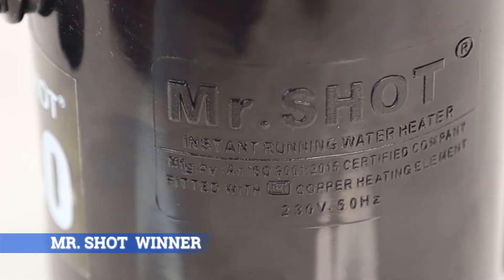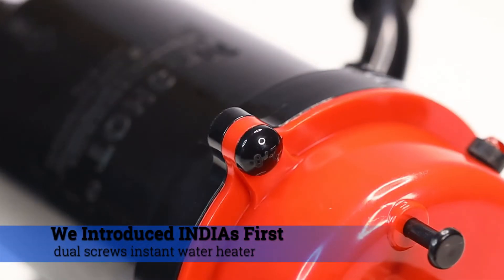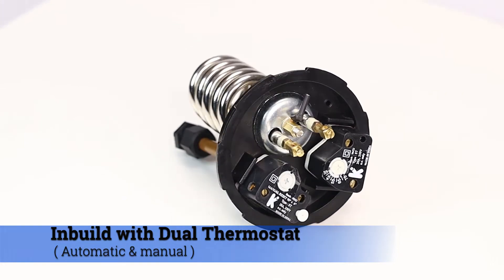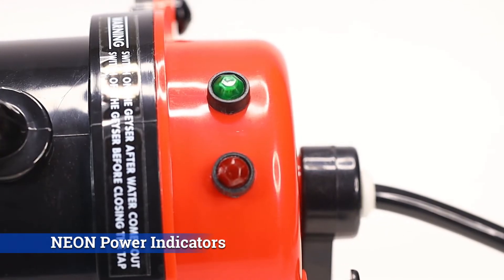Mr. Shot Winner 2.0 — Compact design. We introduce India's first dual screws instant water heater, fitted with ISI marked copper heating element, built with automatic and manual dual thermostat, dual threaded inlet and outlet, manual reset button, and neon power indicators.